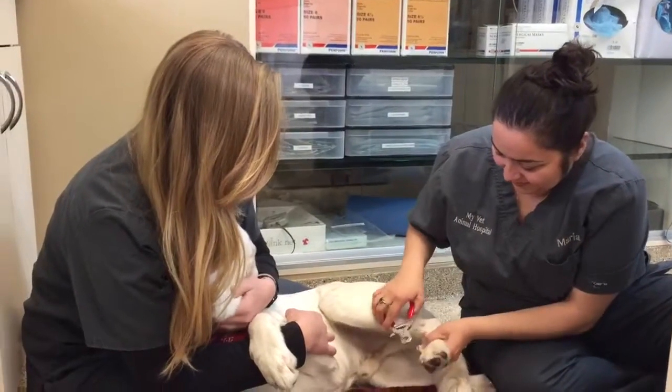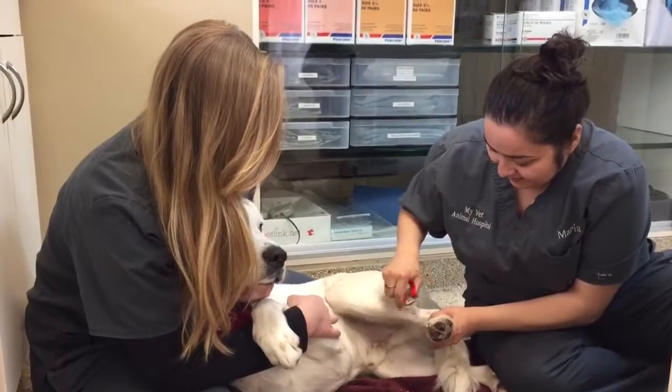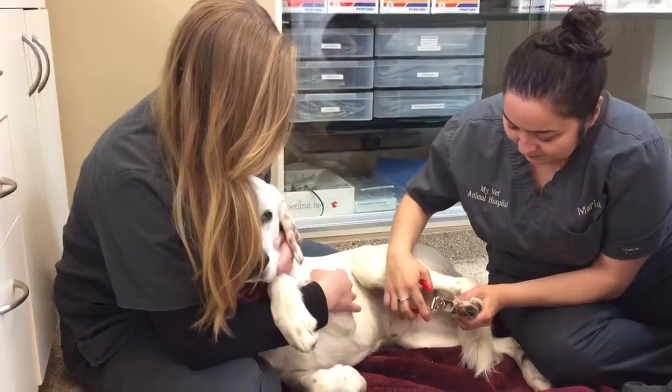Hi guys, this is Miranda from My Vet Animal Hospital. You have seen me before — I'm one of the technicians here. We have Maria and Meredith trimming Abner's nails. Abner is Meredith's pup.